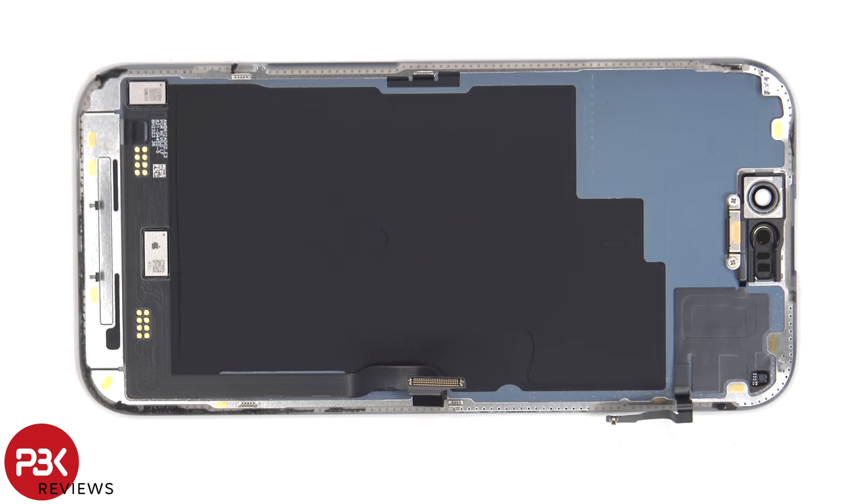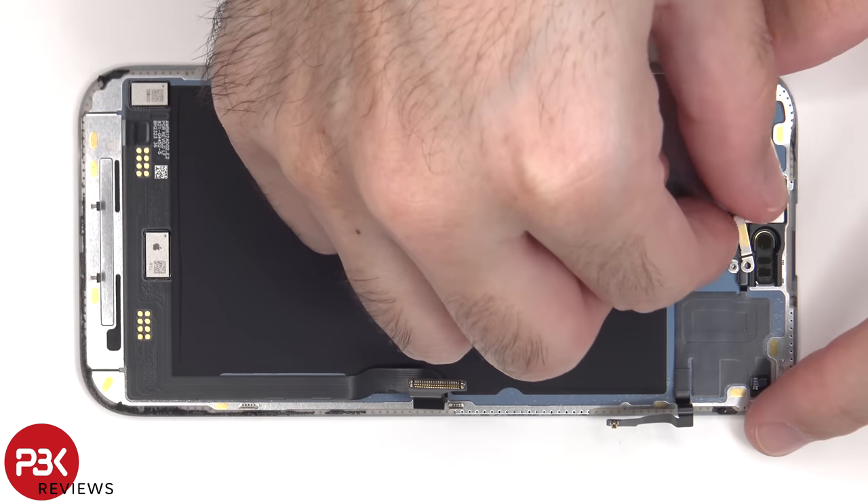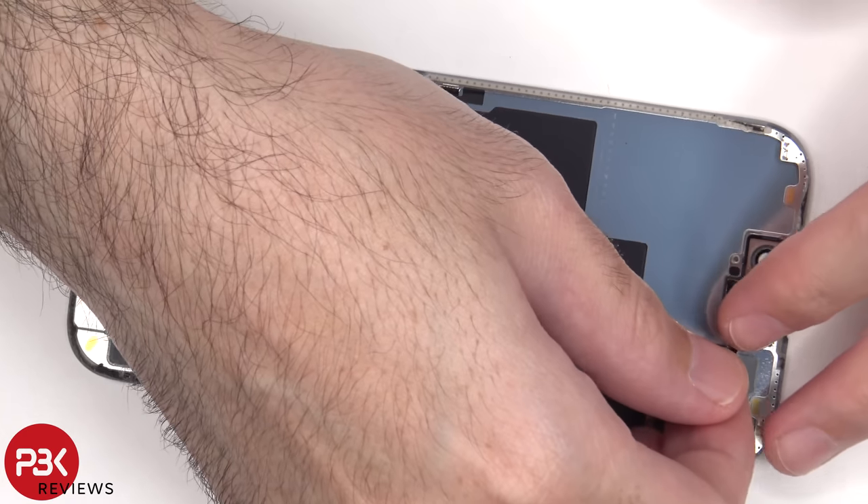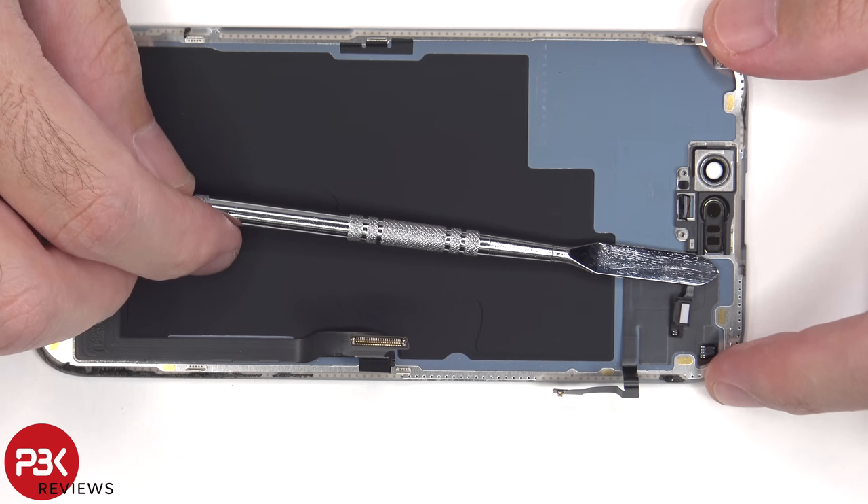There's more graphite film on the back of the screen to help transfer heat. There are also two Phillips screws on top by the cutouts which need to be removed. We now have a look at the ambient light sensor.